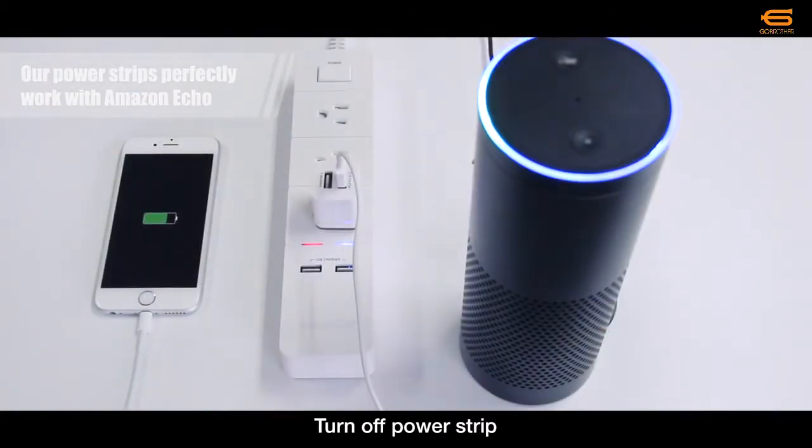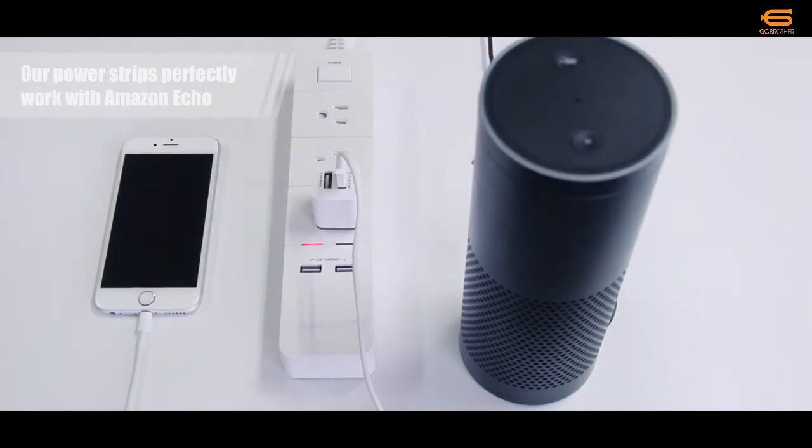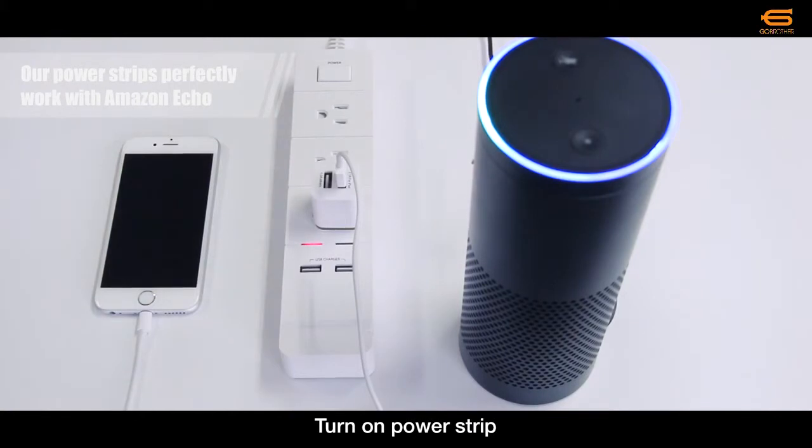Alexa, turn off Power Strip. OK. Alexa, turn on Power Strip. OK.